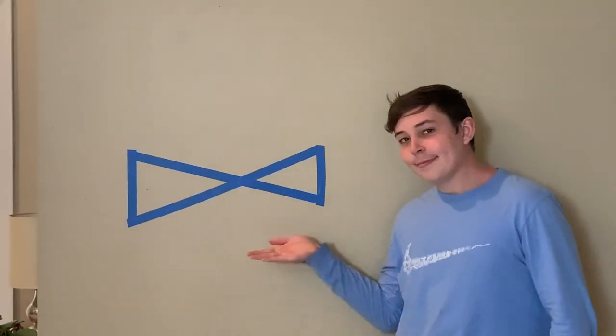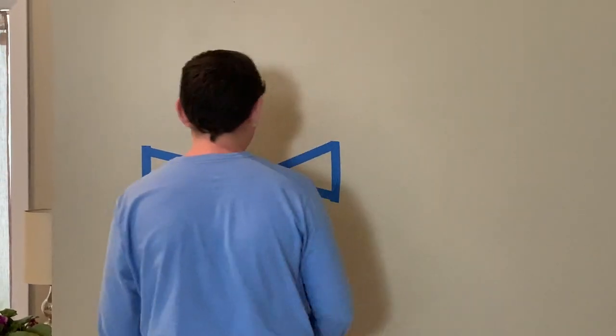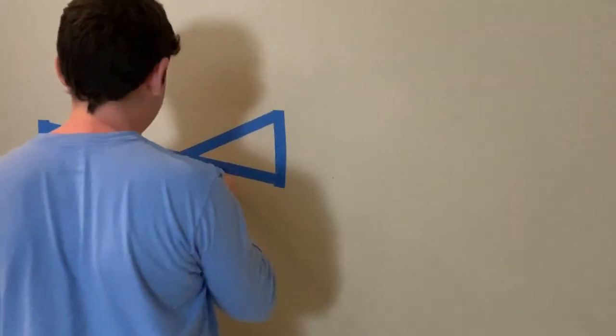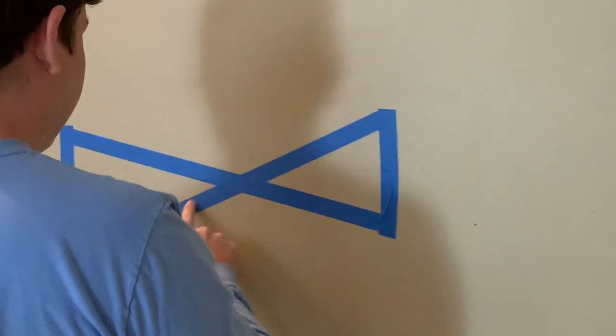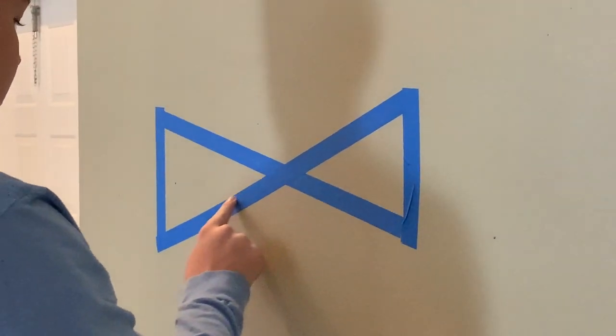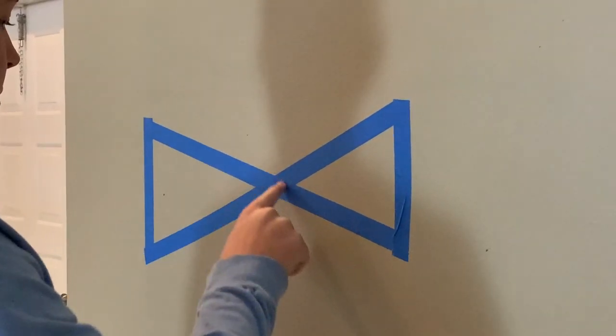Just like you can use Painter's Tape to create patterns on the floor, you can also use it to create patterns on the wall. If you'd like a child to trace a giant letter A or a figure eight, you can put it on the wall and they can use their finger to go over it. If you're working on reaching, you can put different letters written on the tape and call out letters to get them moving their arm.